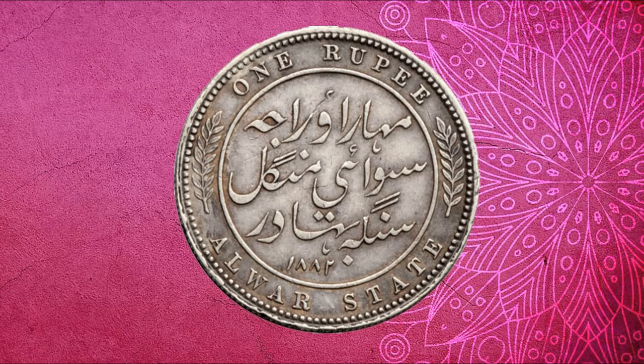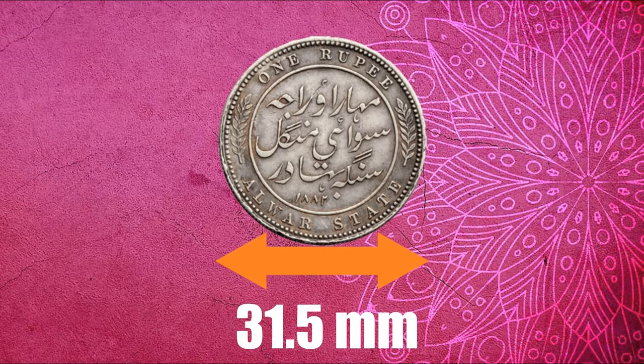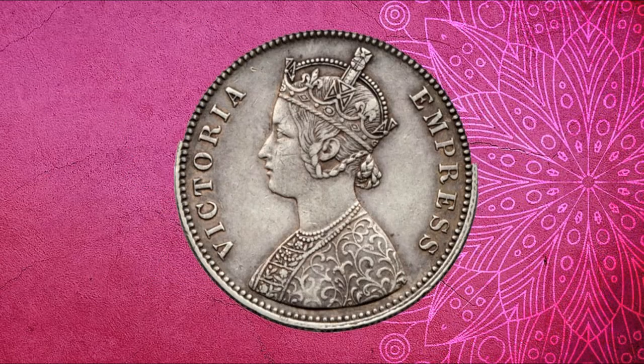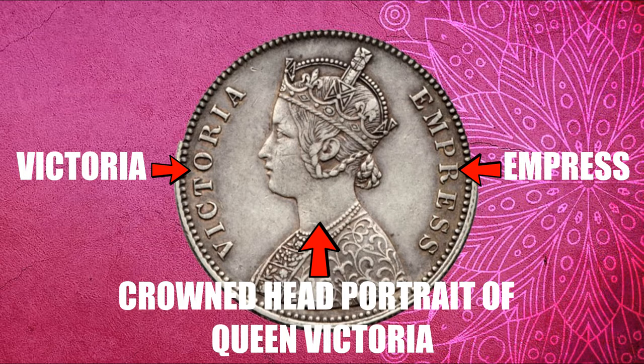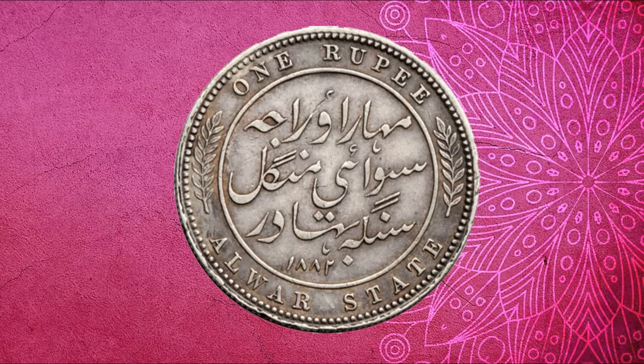The coin is made out of silver in round shape. It has a diameter of 31.5 mm and weighs around 11.66 grams. On the obverse of the coin, a common pattern of British princely state coins can be observed. A crowned head portrait of Queen Victoria is given, facing left. On the left side of the portrait, 'Victoria' is written, and on the right side, 'Empress', in English capital letters. A pattern of dots is present on the outer edge.